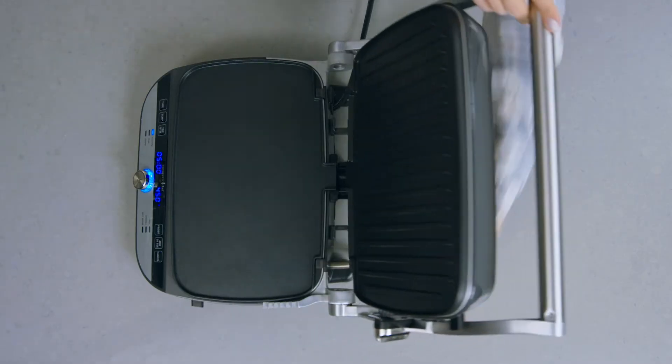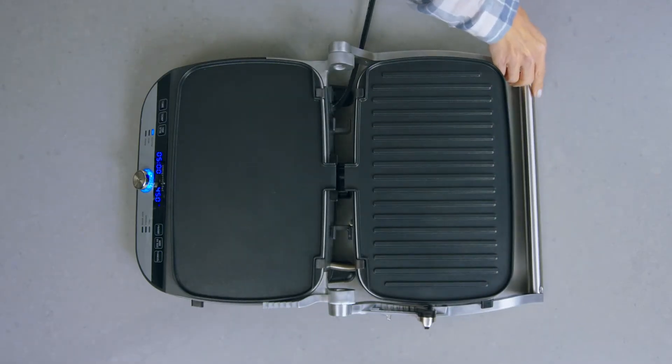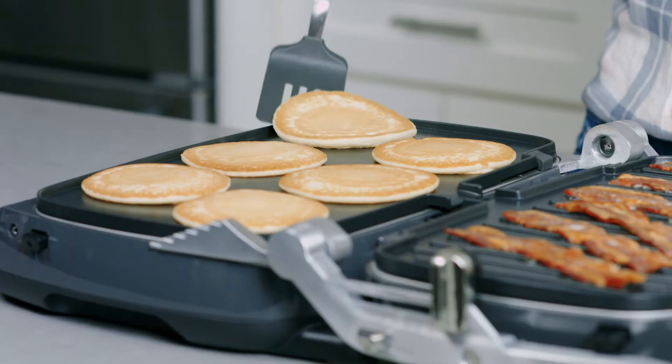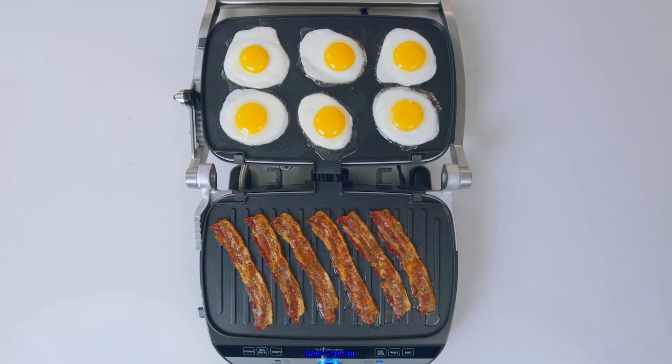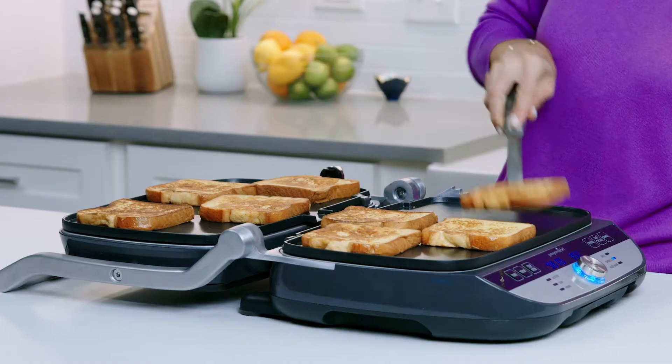Let's look at the possibilities for the different positions of the grill and griddle. It opens up to the flat position and turns into your breakfast hero. You could cook so many pancakes at once. This position is also great for eggs, bacon, sausage, and French toast.